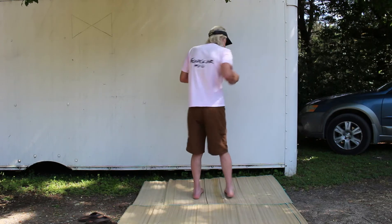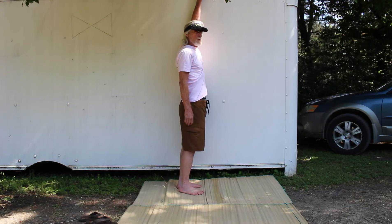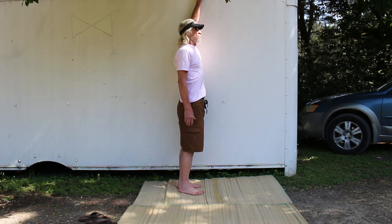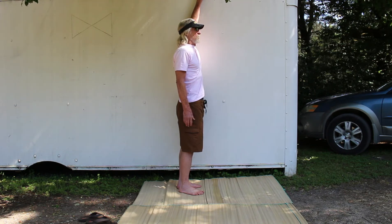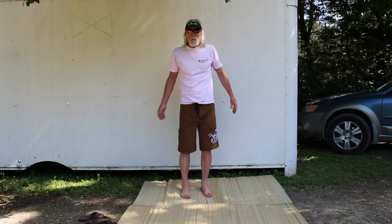I get that nice sensation of relaxation when I'm done. Other side — here we go. And relax. Very good.